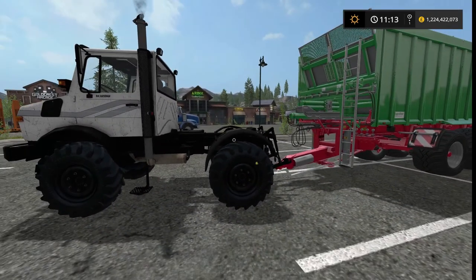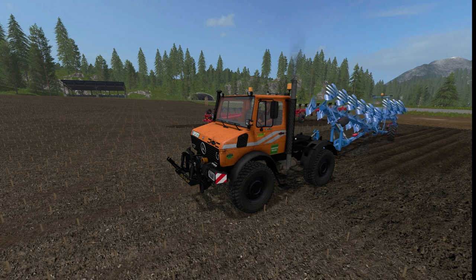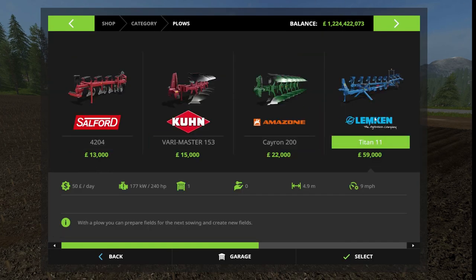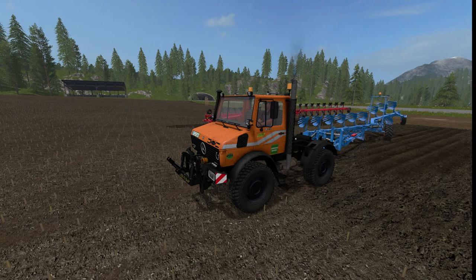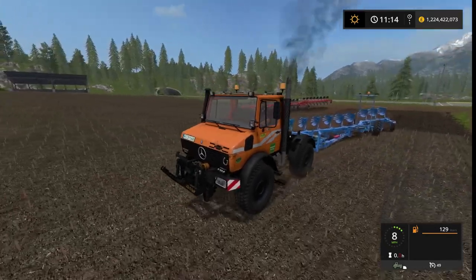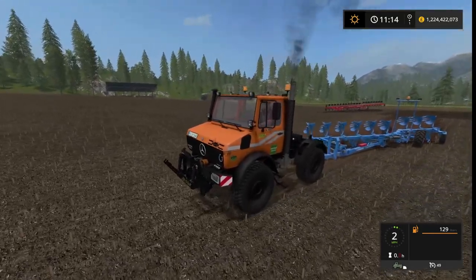Now the plow test. For this test I have the Lempkin Titan 11, a vanilla plow that requires 240 horsepower, while this Unimog is only set up for 160. We're going to see how well the motor scripting and weight are configured — it should not be able to tow this while working. Speed right here is nine miles an hour, then it drops to eight, so I think the power needs to be toned back a little to be balanced.